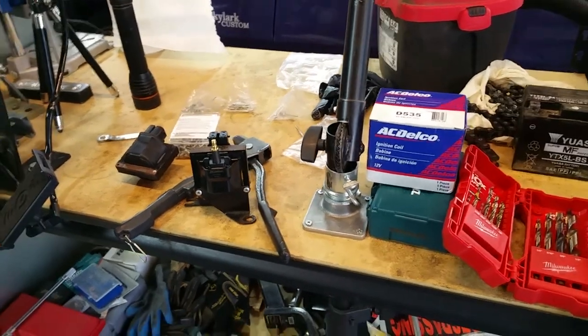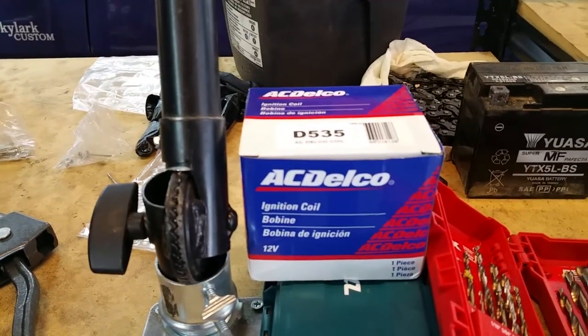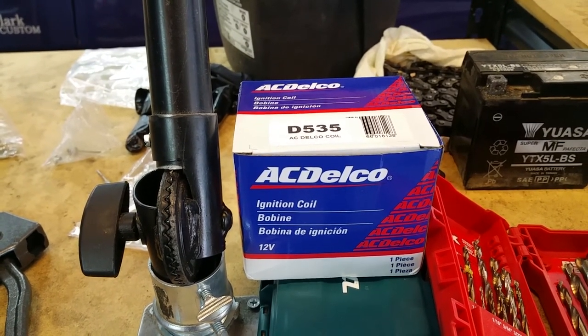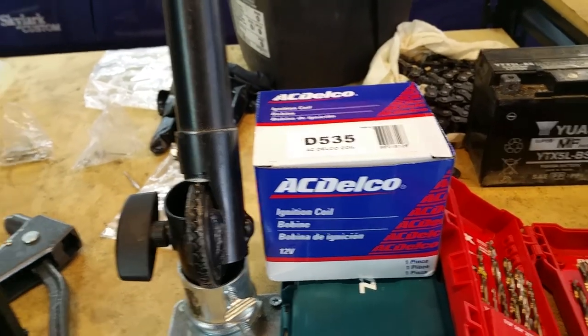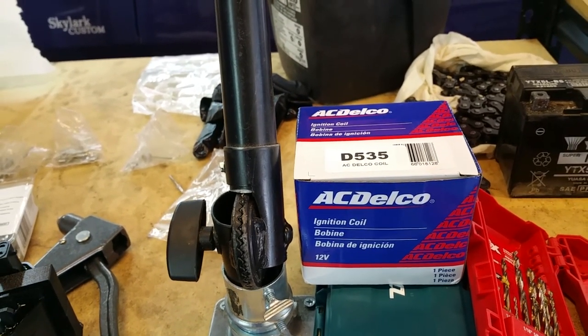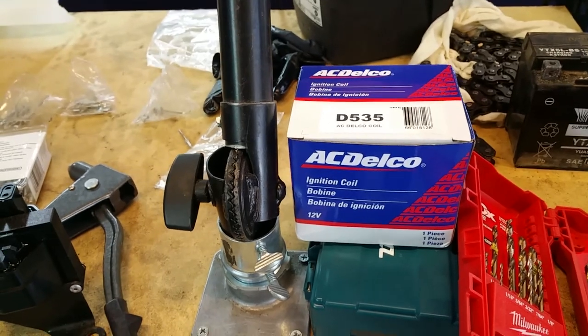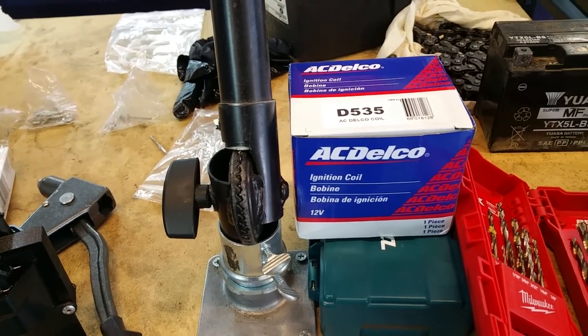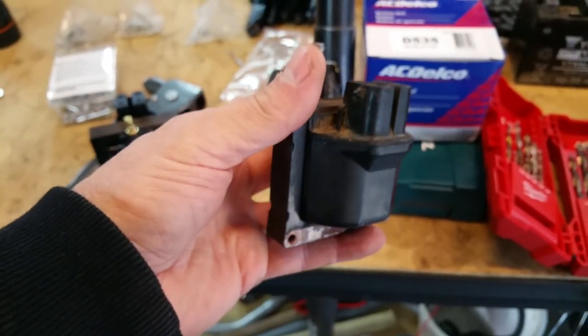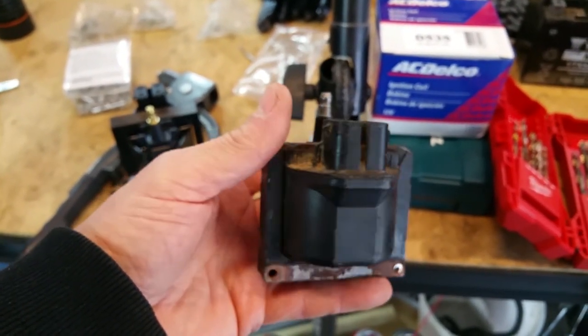What's going on Chevy truckers? If you are replacing your ignition coil, which is right in front of your distributor — this is a 1990 Chevy K1500 with a 5.7 liter, but this will be the same on tons of different Chevrolet cars and trucks. Basically, here's the old one, which I think is original because it looks pretty crappy.